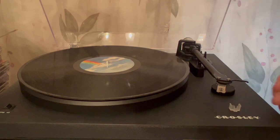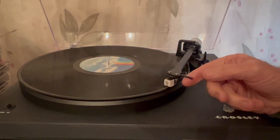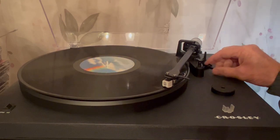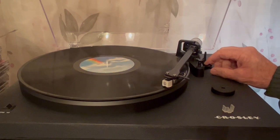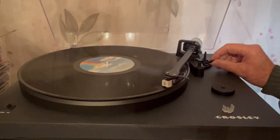Let me show you how well it works. You take and pick this up and it just automatically turns the table. You can set it down and it starts playing. I don't have the speakers on right now — my wife is sleeping — but we're highlighting the turntable here.